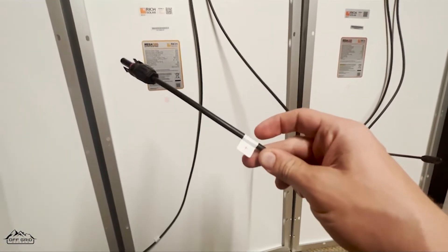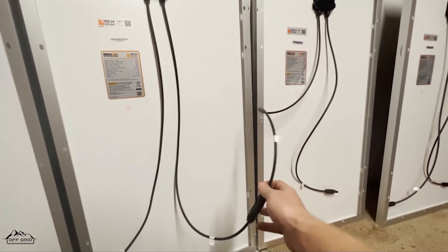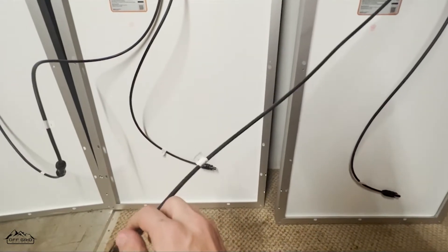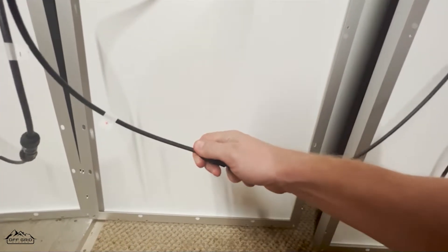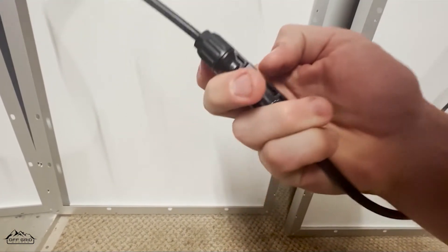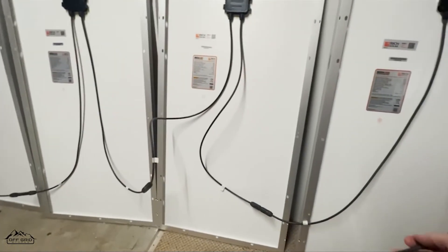Connecting the positive and pushing them in until you hear them both click and you're good to go. Moving to the last connection — make sure you grab the right one: negative to negative, positive to positive. Push it in, hear that click. Sometimes you might not get it all the way so you push it in firmly. Now we have four panels connected — they're 100 watt panels, so this will be 400 watts in total. You have a positive on one end and a negative on the other.